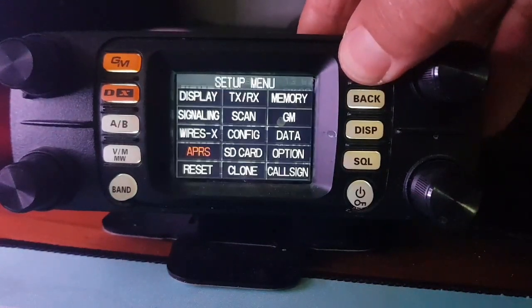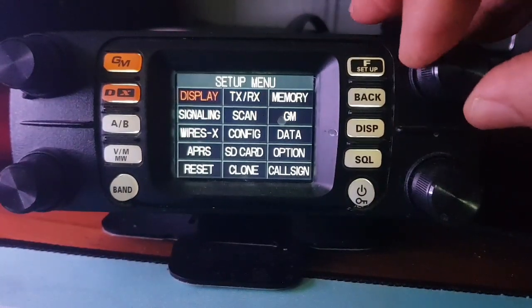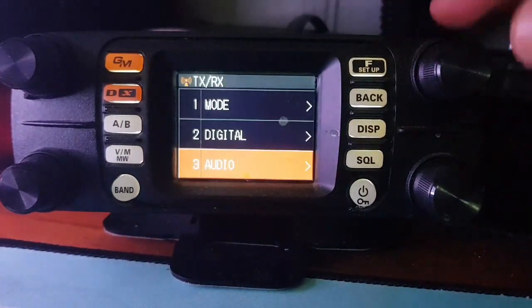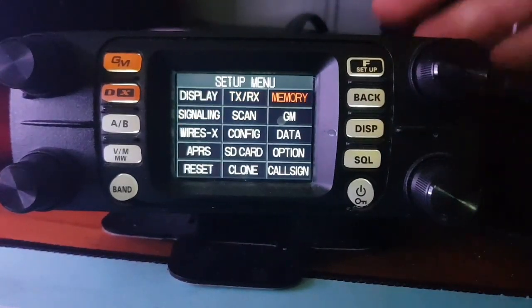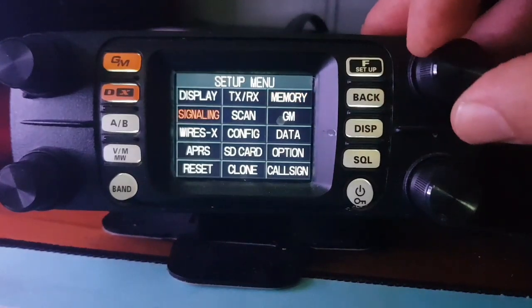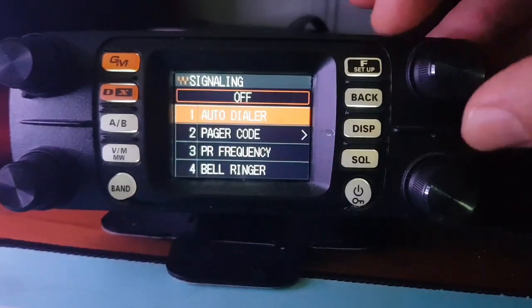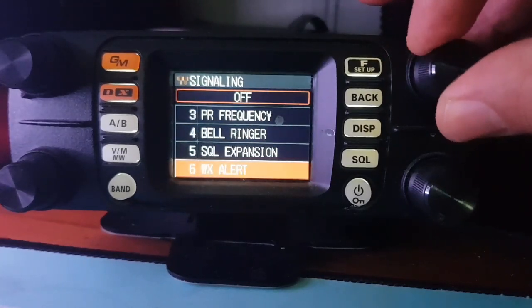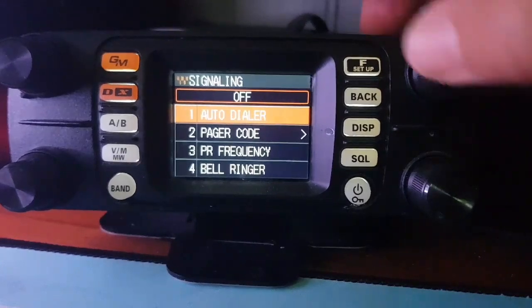If you hold down F you get the full menu. Starting at the top: you've got Display, TXRX — I'll show you an example of that. Then Memory, memory list. Signaling — that's where you get your tone frequency and things like that. Squelch is there too, though I can't see tone settings immediately, but we'll keep looking.